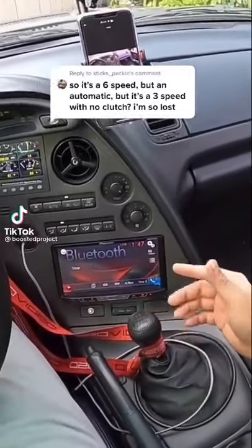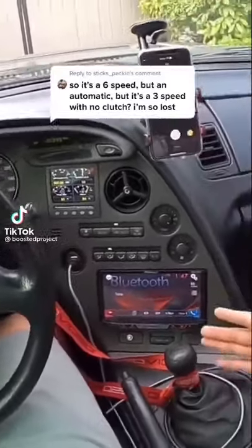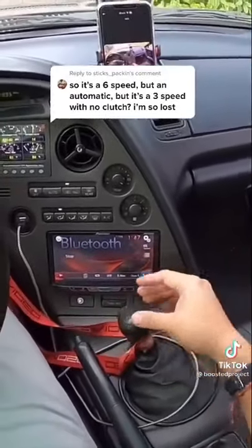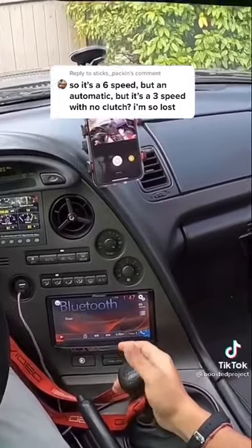As you can tell, it still has a factory six-speed shifter, but as y'all may know, this car is no longer a six-speed. So the way this works is: this is in park. In order to put it in reverse, you lift up here.